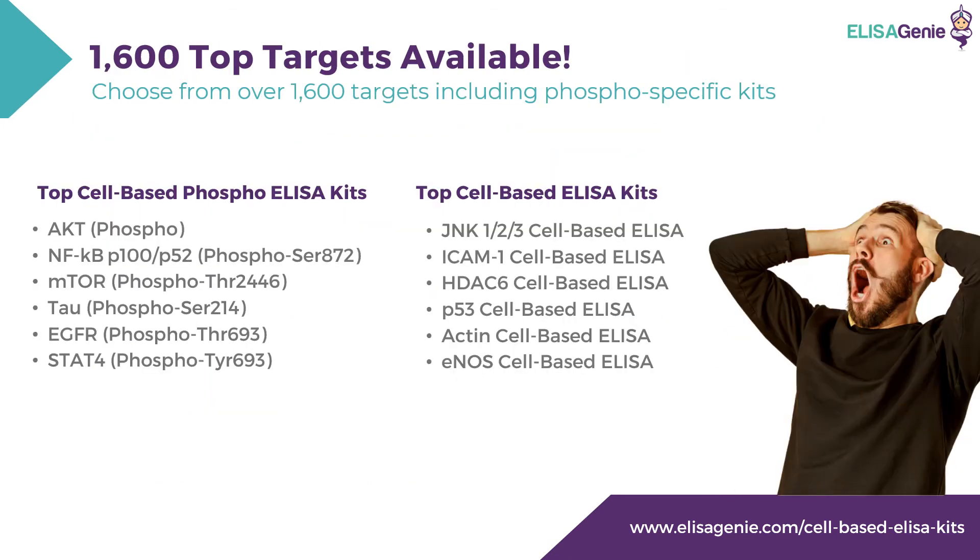There are over 1,600 targets available. The top cell-based phospho kits include AKT, NF-κB, P100, P52, mTOR, tau, EGFR, STAT-4, and a whole range of other specific cell-based phospho kits. Other top cell-based kits include ICAM-1, HDAC-6, and P53, to mention a few.